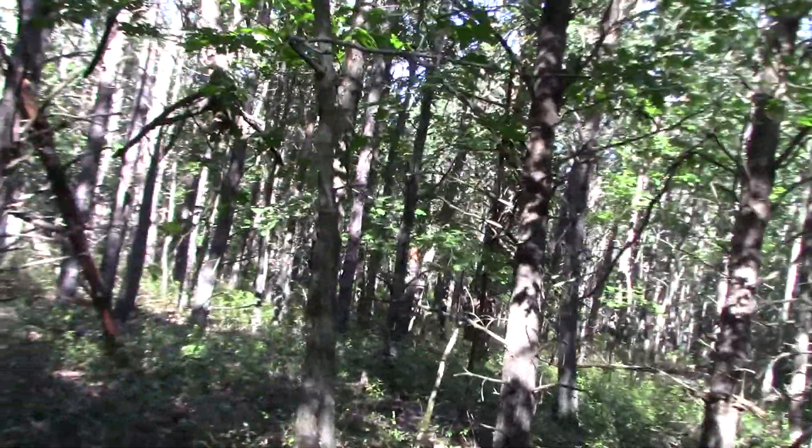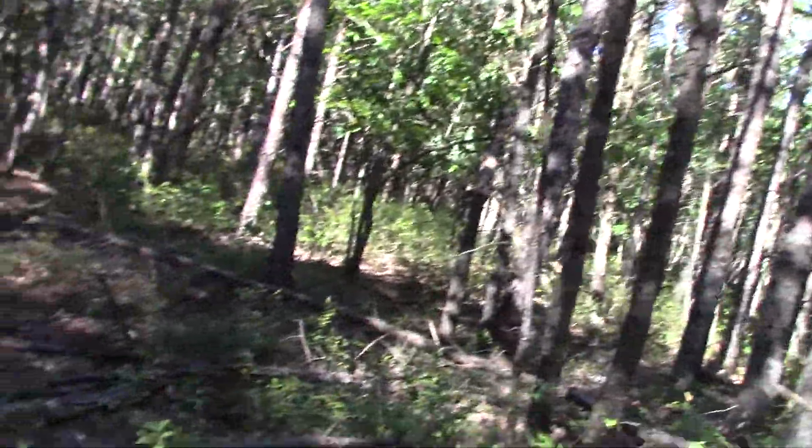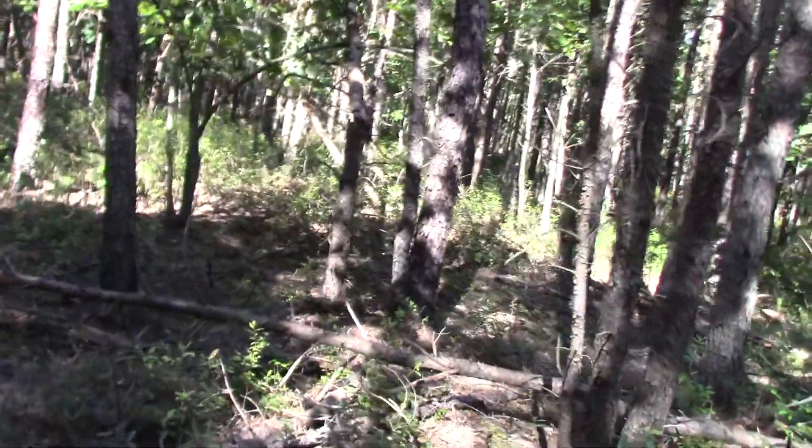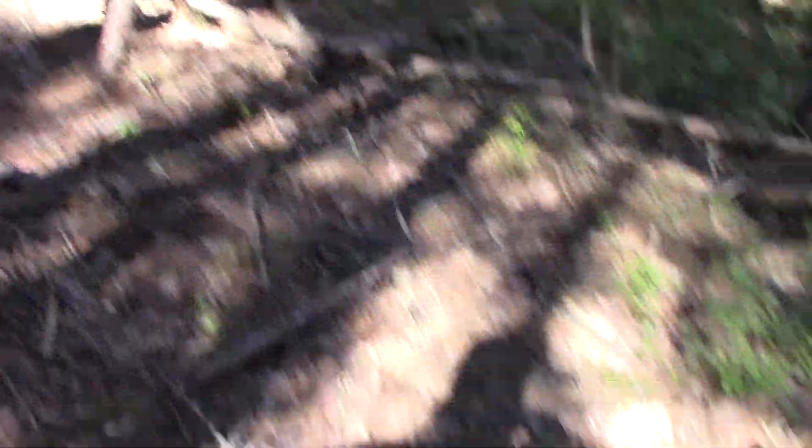Walking through that field. Same with that — no one would want to walk through that either. See, this looks real active again, just all the branches on the ground.